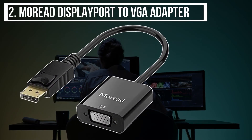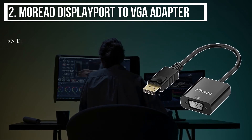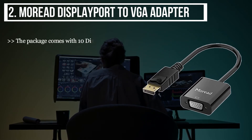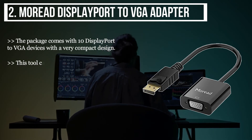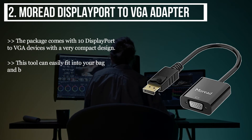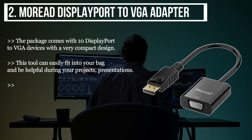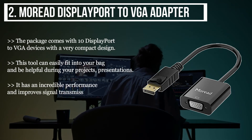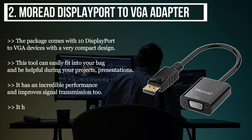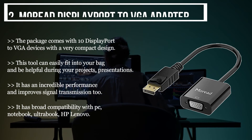The second product we have is the Moriad DisplayPort to VGA adapter. The package comes with 10 DisplayPort to VGA devices with a very compact design. This tool can easily fit into your bag and be helpful during your projects and presentations. It has incredible performance and improves signal transmission. It has broad compatibility with PC, Notebook, Ultrabook, HP, and Lenovo.